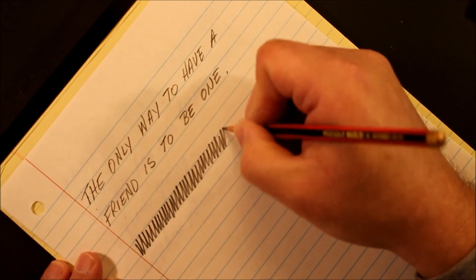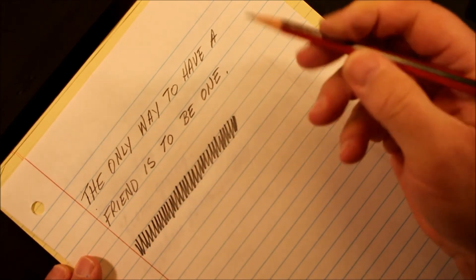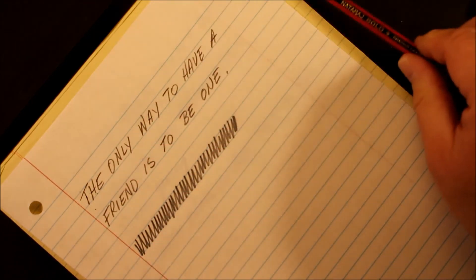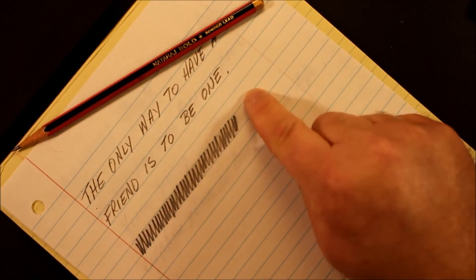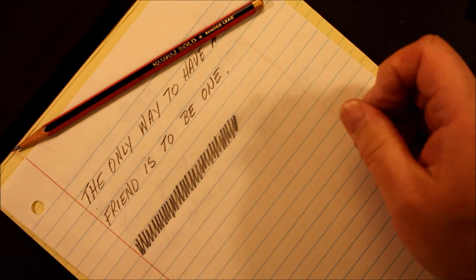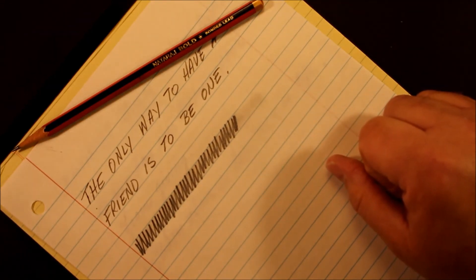I would say you'd want to keep a sharpener fairly handy, because you're probably only going to get maybe a quarter of a page — if you were writing on every line — before you'd need to sharpen it. You do get a smudge, which you'd expect from the softer core. It does smudge from the thick, soft line.